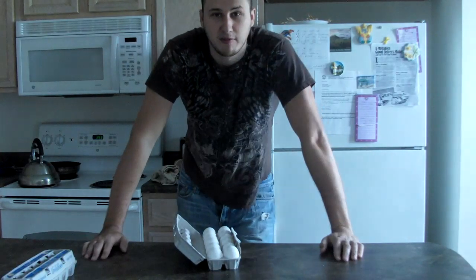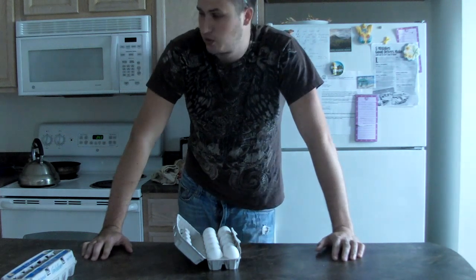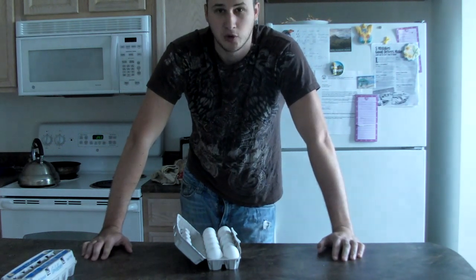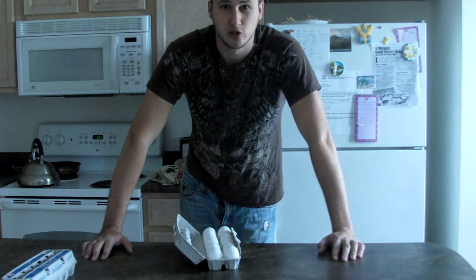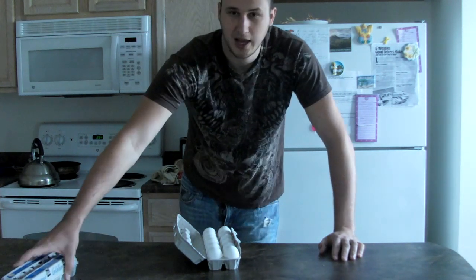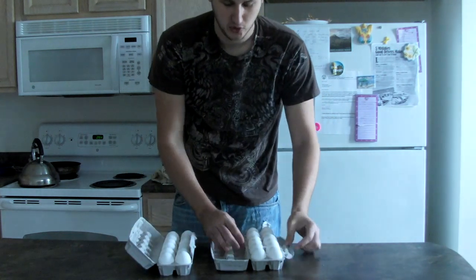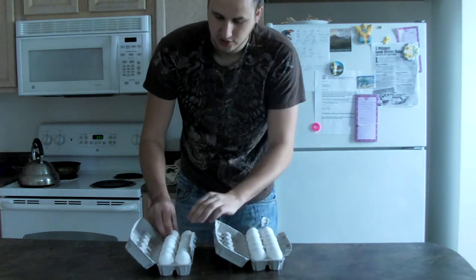Will the eggs break if I step on it? What's up everybody, welcome to my laboratory — or more like my kitchen. I'll call it laboratory because it sounds cool. Anyways, today I'm gonna be working on eggs and showing a cool trick.